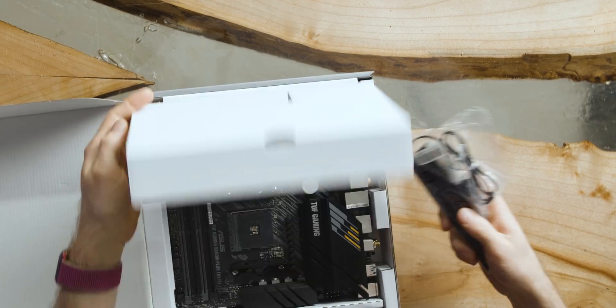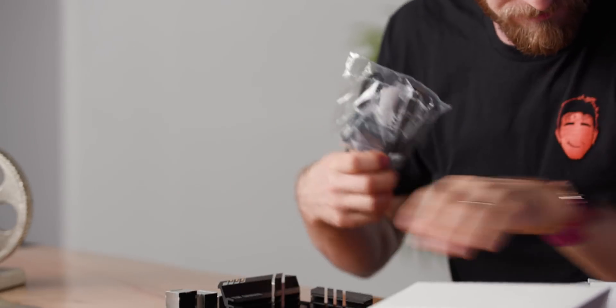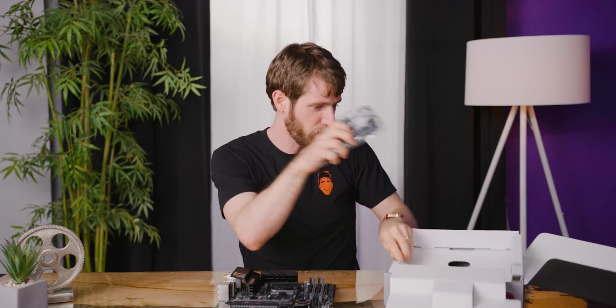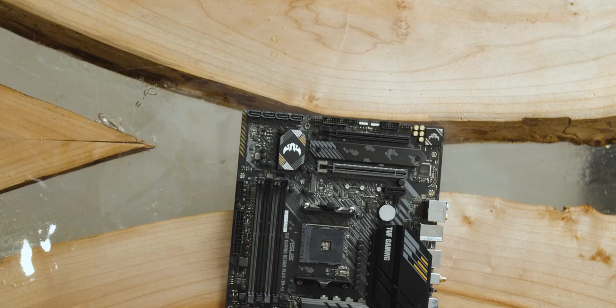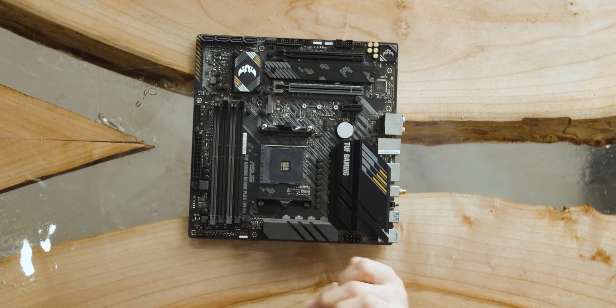Accessories-wise, you've got your Wi-Fi antenna, your SATA cable, IO shield, and M.2 screws. Nothing exciting there. Let's focus on the motherboard itself, starting with the AM4 socket.